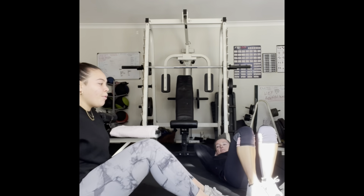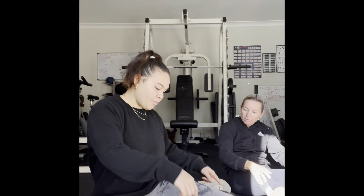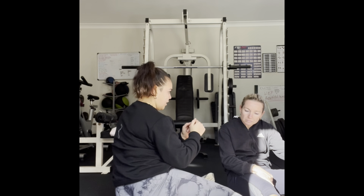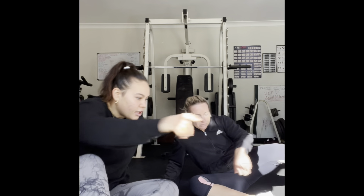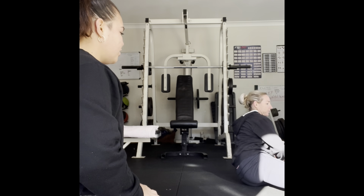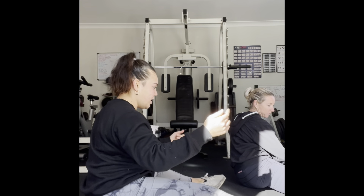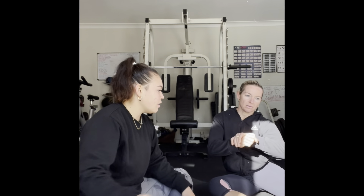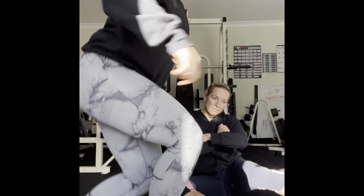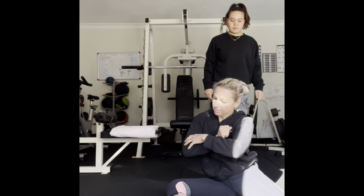Now stay seated. We're going to have our knees in — both knees at 90 degrees. We're going to bring our knees, keeping our feet in the same position, all the way to the other side and then repeat back — each side three times. Just as long as you're keeping your feet still. Good, that's better.